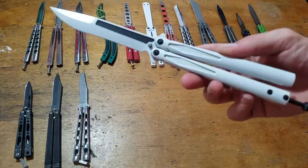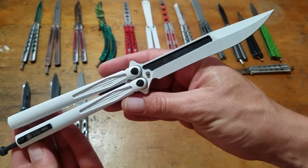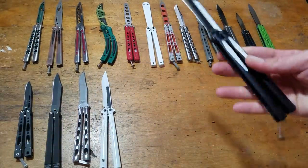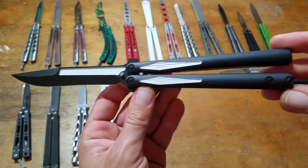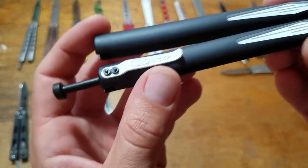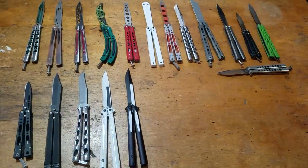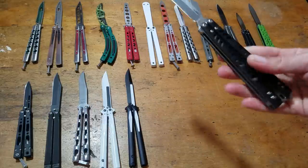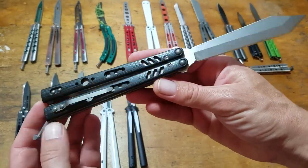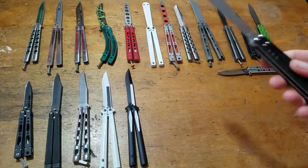Microtech Tachyon Stormtrooper. That's a good looking knife, I like the Tachyon. This is a Tachyon 3 Venom, number 69. It's entertaining. BRS Replicant — standard Replicant. I'll put the pocket clip on there. That's a cool knife.